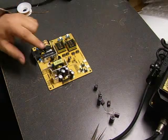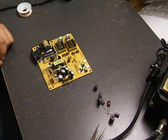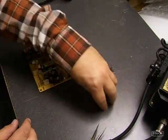Now we're ready to do the removal and replacement of the capacitors on the power supply board. We're going to be removing and replacing seven capacitors.